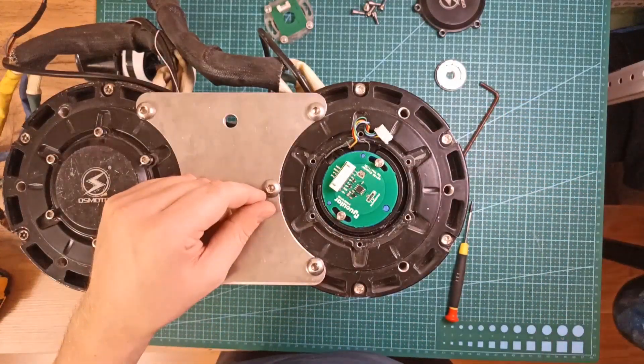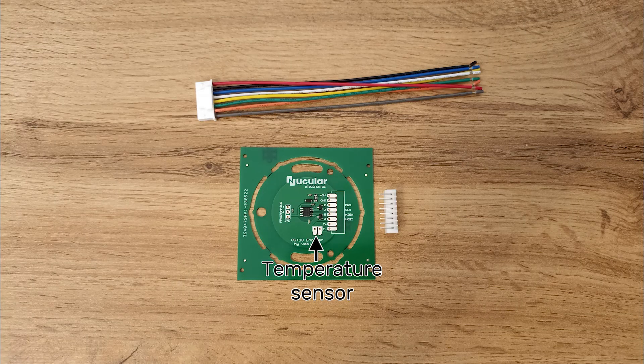Board installation is finished. If your motor has a temperature sensor, you can solder it to these contacts. If you don't have a temperature sensor, I strongly recommend buying a sensor and installing it on top of the winding. You can glue the sensor with heat conductive glue or silicone glue.